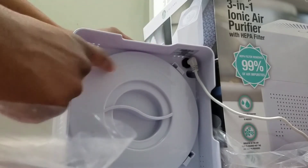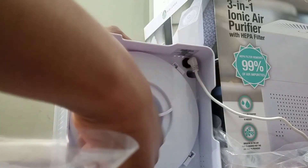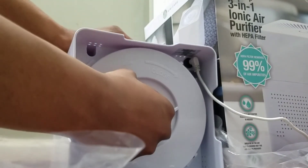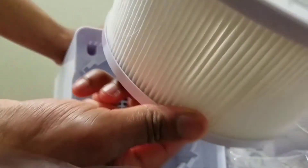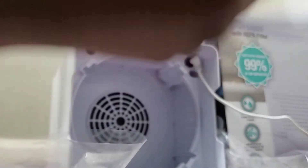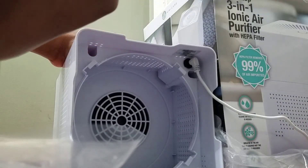To open it up, you turn it over and you have an open button and a close button. You just turn this little piece towards the open side and this comes right out. Here's your HEPA filter, and this comes right out as well. You can order a replacement from their website.